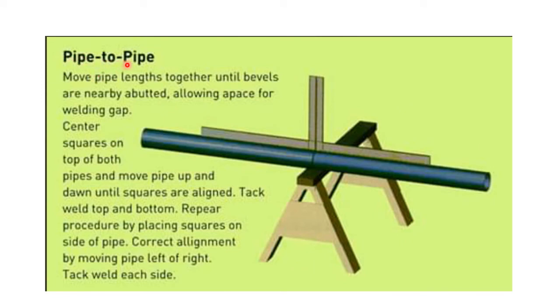Here is how to fit up pipe to pipe. We also take two L-squares — one L-square on one side, another on the other side. Keep the gap at 2.4 plus or minus 0.8 millimeter according to WPS. Then check: if there is no gap at the L-square contact points, the alignment is good. If there is a gap, the alignment is not good.